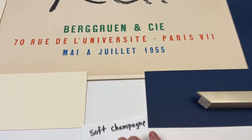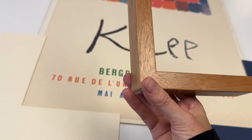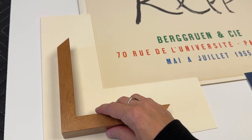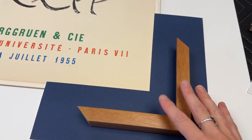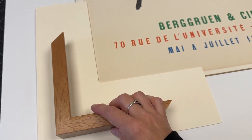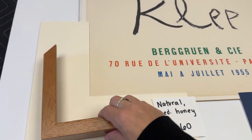Last but not least, a natural wood option — I keep calling it medium honey. It's got kind of a pecan look to it, not the very light maple but not getting too dark either, just kind of medium. It works great on the off-white mat board and has enough warmth and contrast for the blue mat board too. 260 for that one. Personally, I'm leaning towards the cleaner presentation with the off-white mat board.